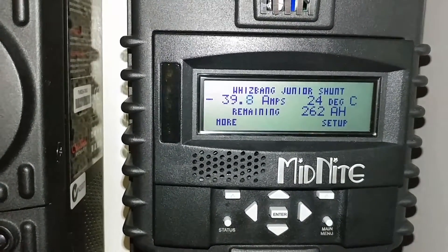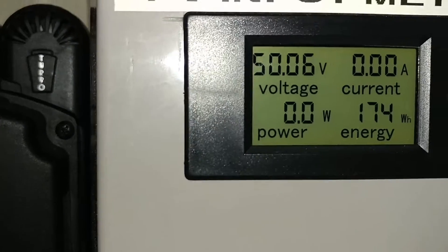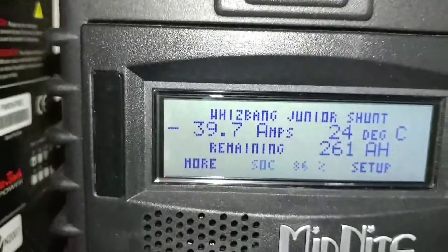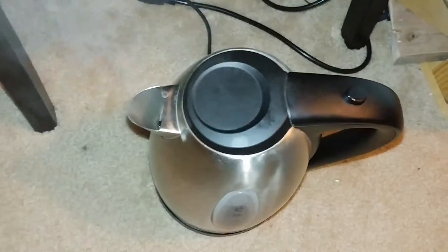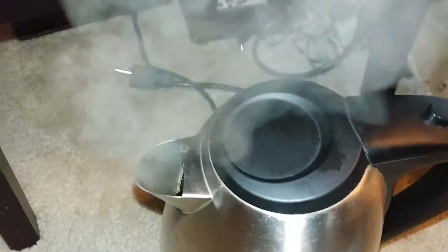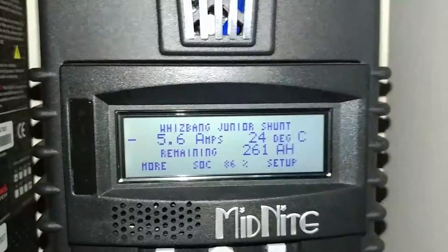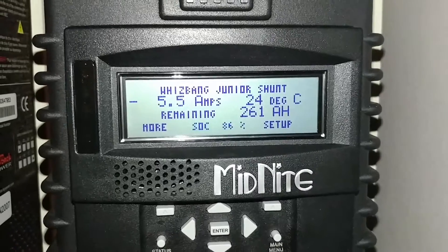Folks, this is nighttime — it's nighttime. Look at the voltage, still at 50.06. We are doing great. I'm so pleased with this upgrade. See the steam — the water is boiling! Ha! See that, folks — never underestimate the power of the sun.